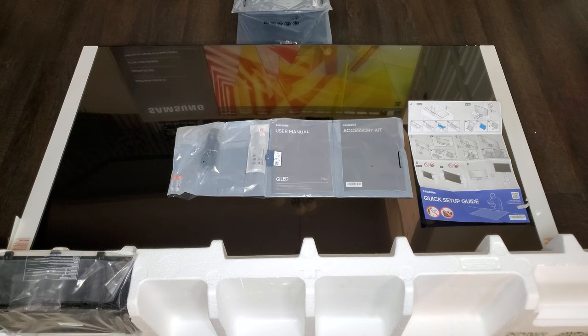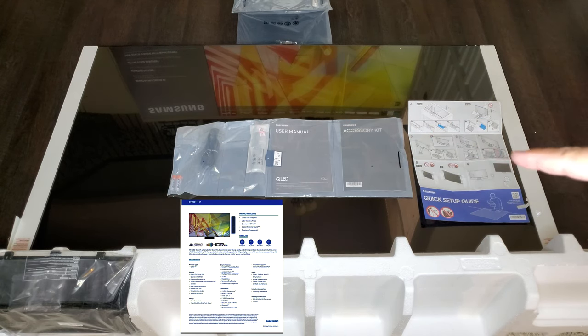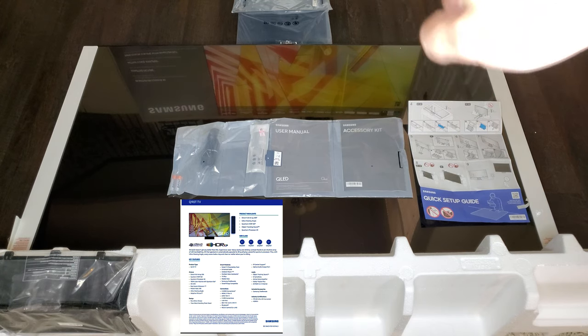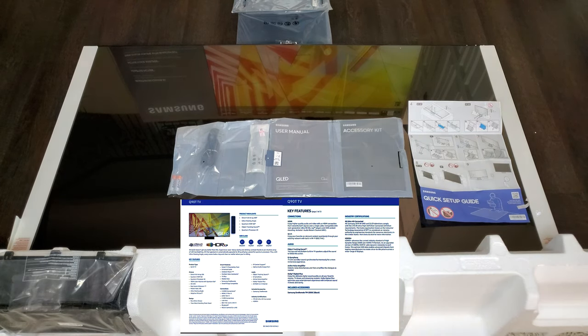We got it all pulled out here. Just want to make a note: it does not come with an HDMI cable. You get the power cord, two AA batteries, your one remote, your user manual, and your quick setup guide. Back there we have the stand — be prepared, it is extremely heavy. We also have the plastic kit for it. Keep in mind that the two white panels on the side are also followed by a screen protector. Do not take those off until the TV is fully set up — that protects your screen. And don't forget to take that screen protector off so you get the best quality.